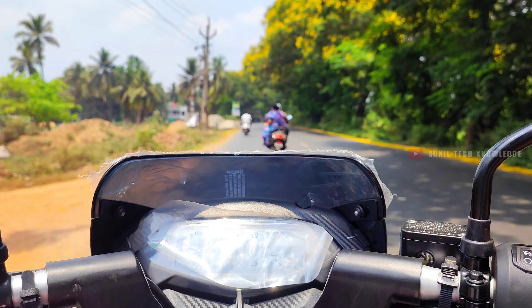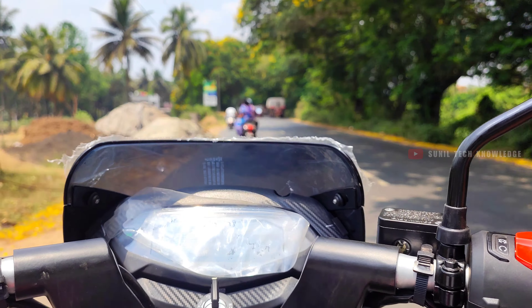Finally, let's talk about the price segment of this bike.